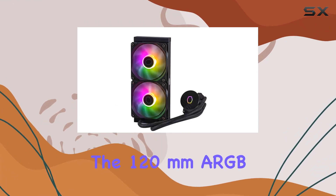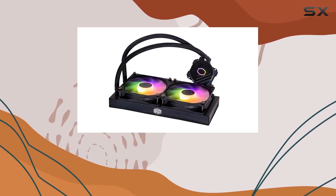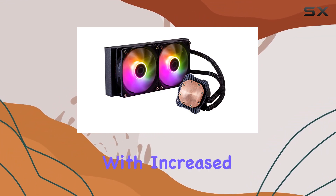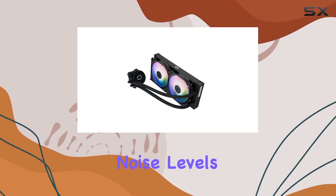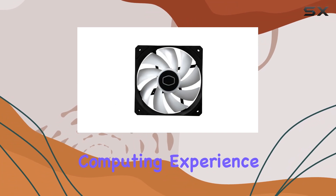The 120mm ARGB fans are a highlight as well. Not only do they look sleek with their addressable RGB lighting, but they also deliver optimal radiator performance. With increased airflow at 71.93 CFM and reduced noise levels at 27.2 dBA, you can enjoy a cool and quiet computing experience.